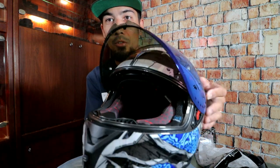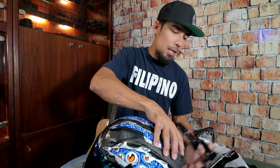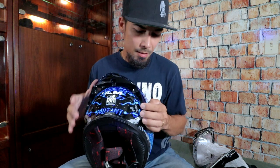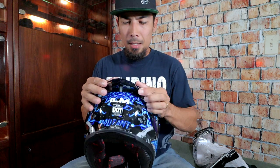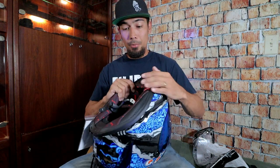So this is the switch for the drop-down visor. Vent switch over here — that way we get a little bit of airflow. We got a couple of vents over here. The spoiler is supposed to go right here at the back — easy snap-on, just like that, and it's on. The spoiler is on. This thing looks awesome and it's really light. So the strap right here — let's zoom in a little bit.